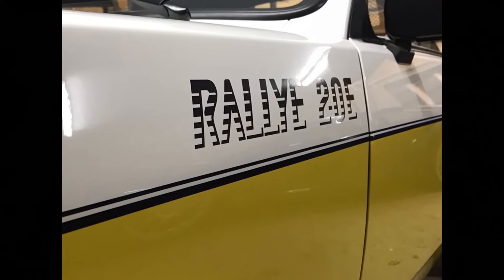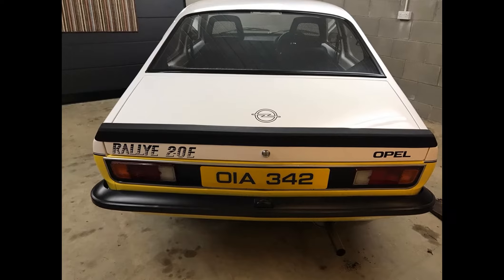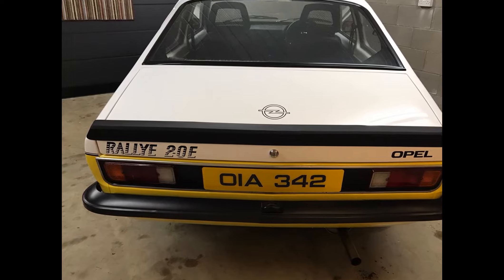In 1978 this colour scheme changed to yellow over white, and the engine was also upgraded from the 1.9 to the 2 litre for slightly increased power.